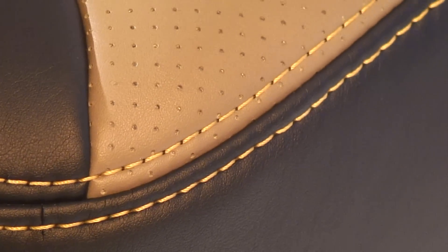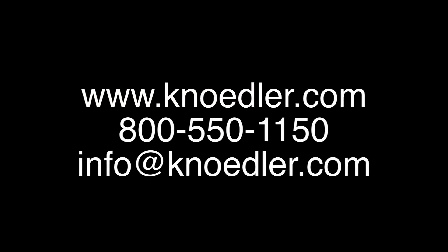Our Comfort Chiefs have designed the Grand Chief with all the special features that will make those road miles just melt away. To choose the best the industry has to offer, just send us an email, give us a call, or visit our website.